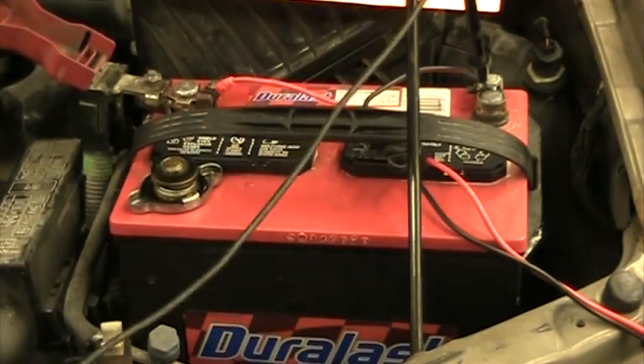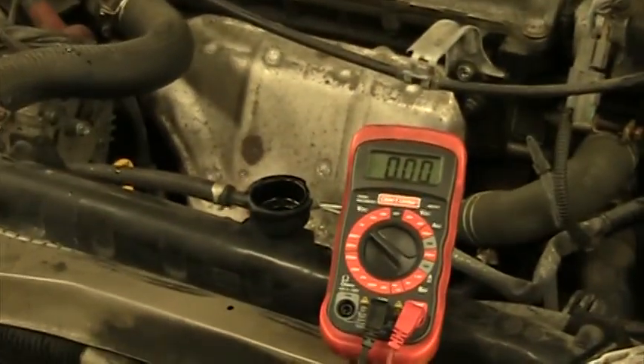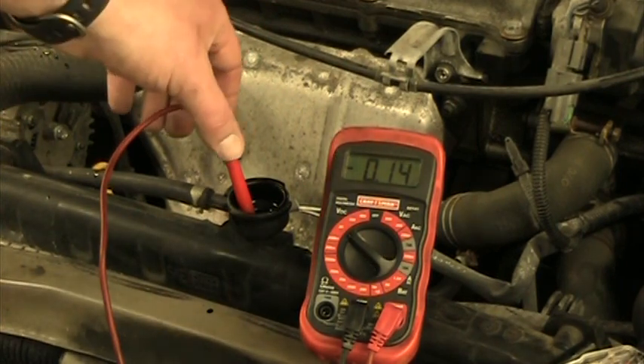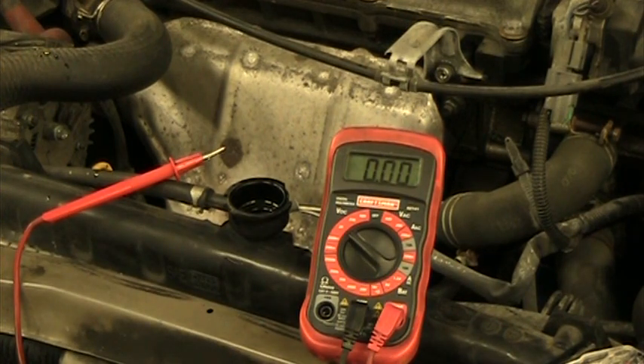Do not put the negative lead on the positive — it always has to be on the negative. The positive lead from the multimeter goes into the coolant. When I drop it in, it shot up to about 0.21 volts, settling at about 0.215 volts. As long as it is under 0.5 volts, the coolant is not acidic and everything's okay. If it's above 0.5 volts, you need to flush the coolant and put fresh coolant in.